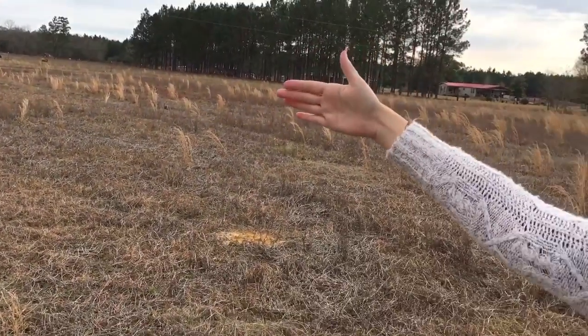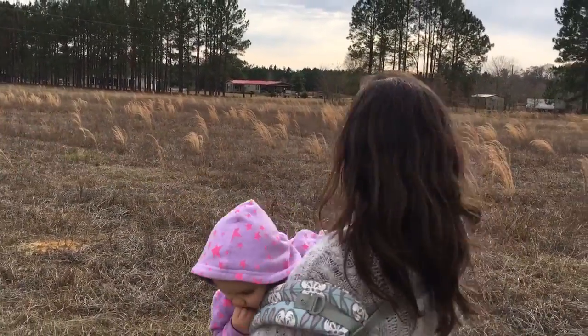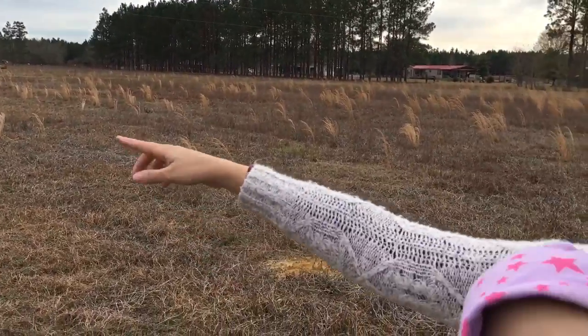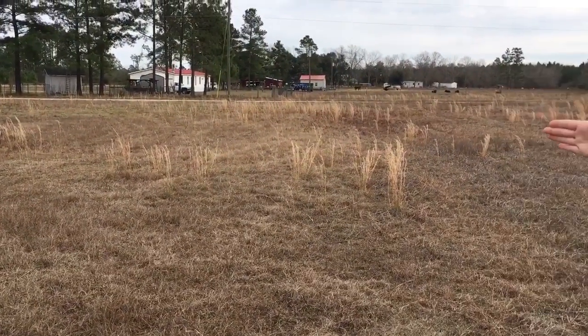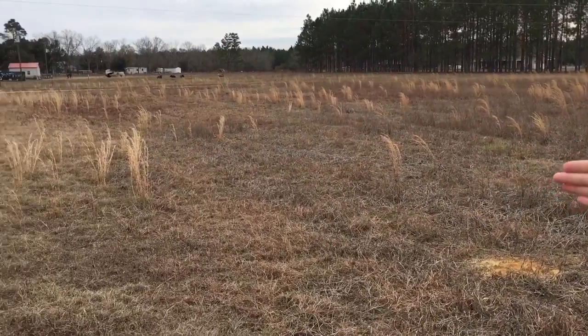We're going to have a separate fencing section. All of this, which is probably about four acres, is going to be fenced in, and this whole area is going to be our goat and sheep pasture. The driveway is coming up here, and then the fence for the pasture is going to start coming at an angle so we're using as much of the space in front of the house as possible.